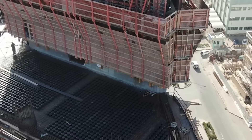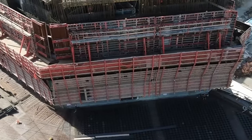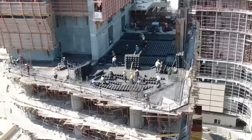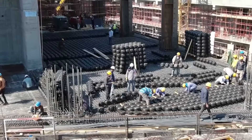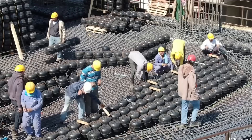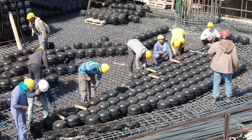The application of this hollow-void technology extends beyond Bubble Deck. Another example is the Kobe Act system, which also utilizes hollow forms, rebar, and concrete. The key distinction from Bubble Deck lies in the formwork design, which is not a ball but rather an ellipsoid.